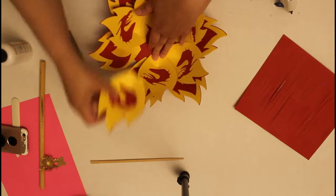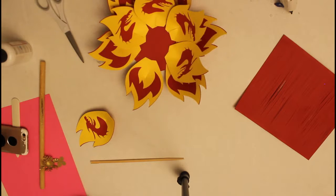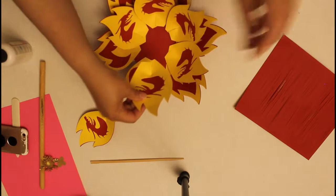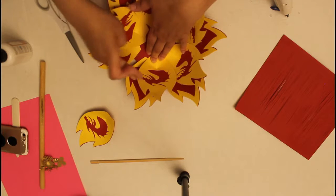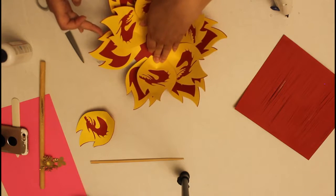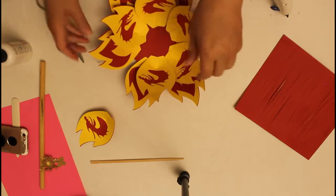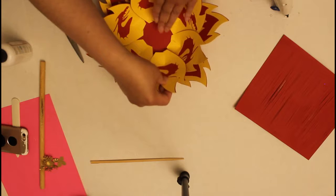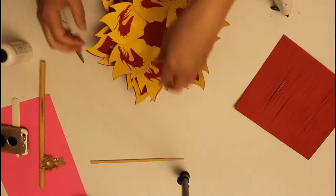I'm tucking it in. By the way, do you guys know the story about the Dragon Princess? It's really adorable — I highly recommend reading it. My kid was blown away. It's a story about a dragon and a princess. Let me get the last petal in and then finish up gluing it on the side.